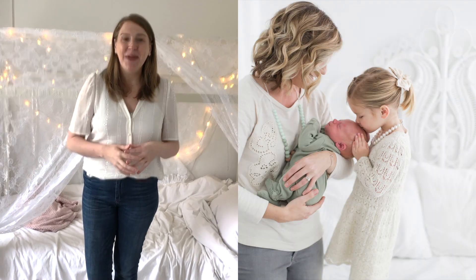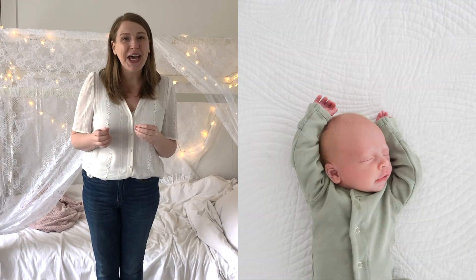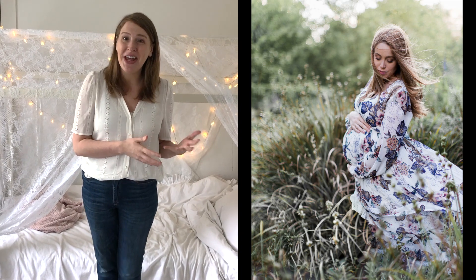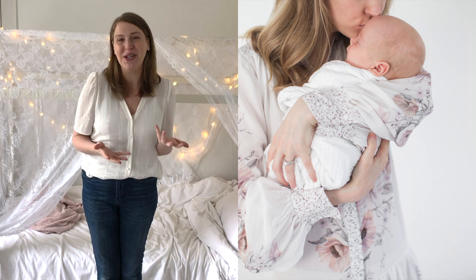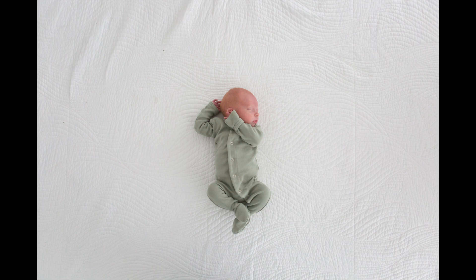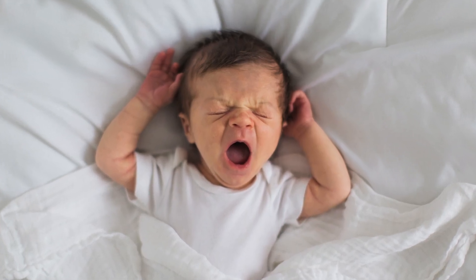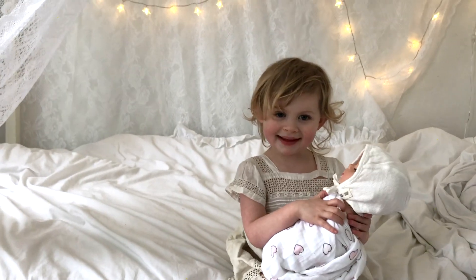Hello, I'm Tiffany Burke, and I'm a commercial and portrait photographer. I've been shooting for over 10 years, and today I wanted to do just a really quick video to show you how to do some newborn photos at home with your iPhone. If you have another nicer camera, you're welcome to apply these tips and do the same thing. I'm going to give you a few tips and tricks with the help of my daughter Quinn today, who is two years old and has a mind of her own.